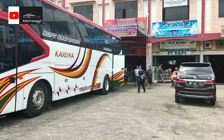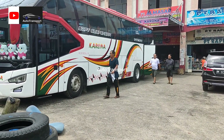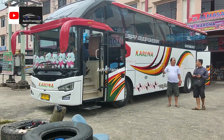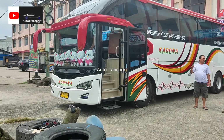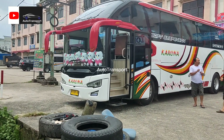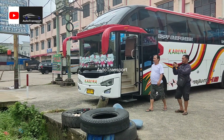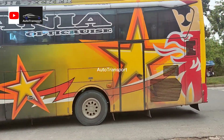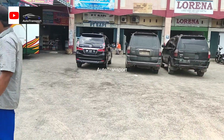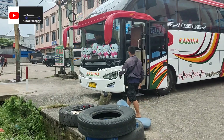Saya berada di loket Almasar atau Karona. Di sini ada bus Karona, termasuk unit baru dari bus Karona dengan bodi Avante H9. Di sini juga ada Scania Sempatistar.